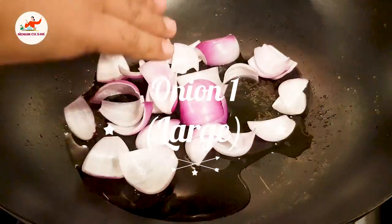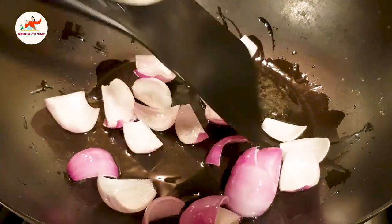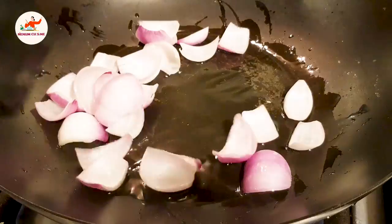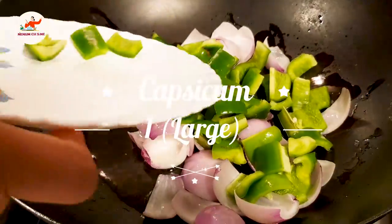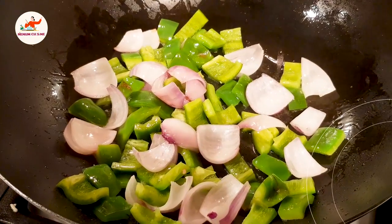We will put the vegetables in it and sauté them. The flame should be high. You have to sauté every vegetable in it. Now we will put the capsicum in it. We will mix it with the vegetables and sauté it a little.